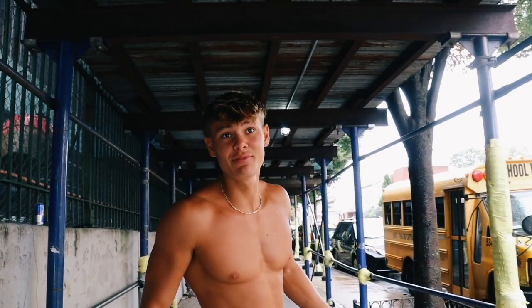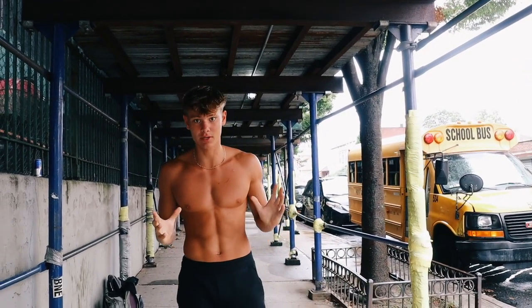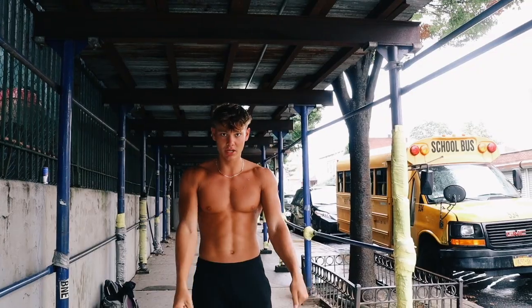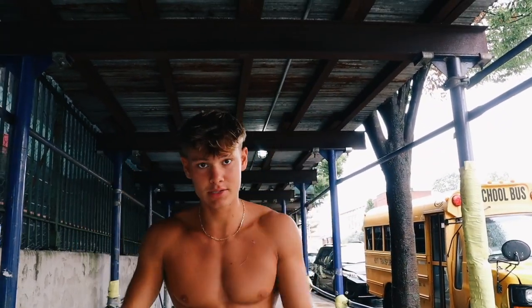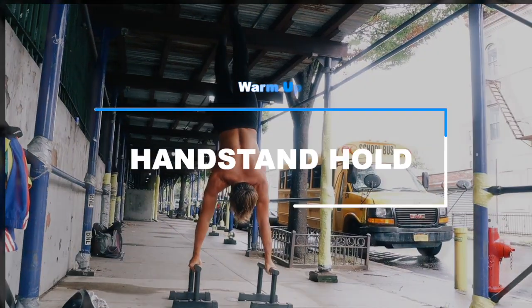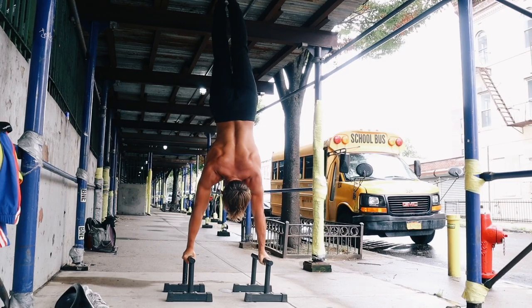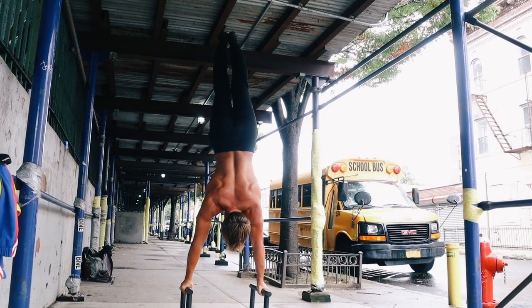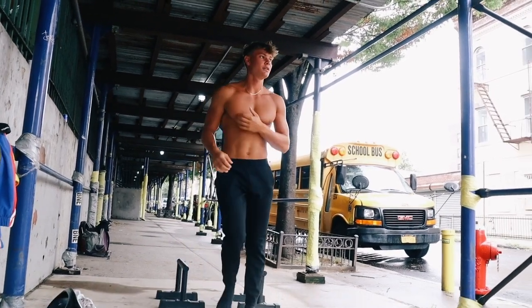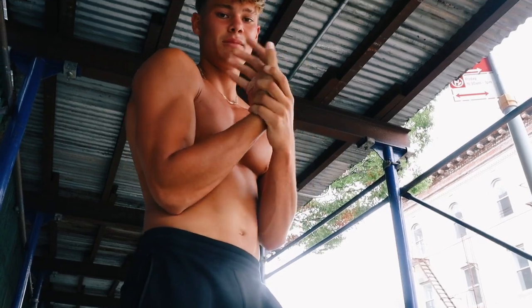So I've been training handstands four days in a row now, and the biggest thing I have learned is actually pointing my toes on the kick-up and squeezing the core, because I got the range of motion, but if the core is loose, I always kick over or I fall back. I don't have the wrist wraps on yet, so when I put them on it'll be a little bit better.